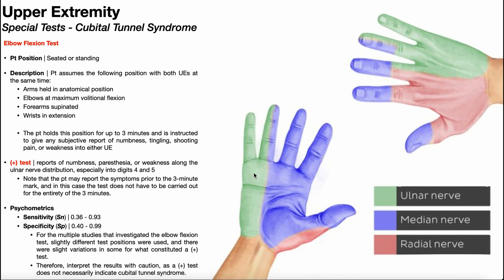Remember from earlier, the green color here indicates the sensory distribution of the ulnar nerve in the hand. So this is where the numbness, the tingling, burning, and shooting pain would be felt if it was reproduced.